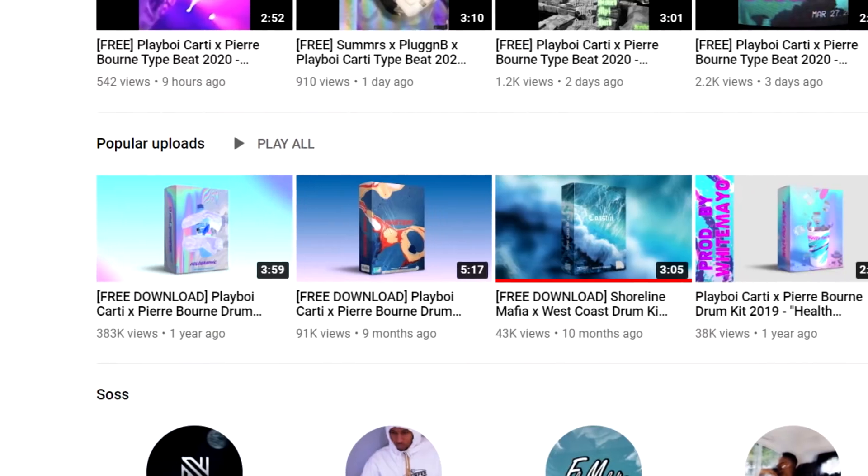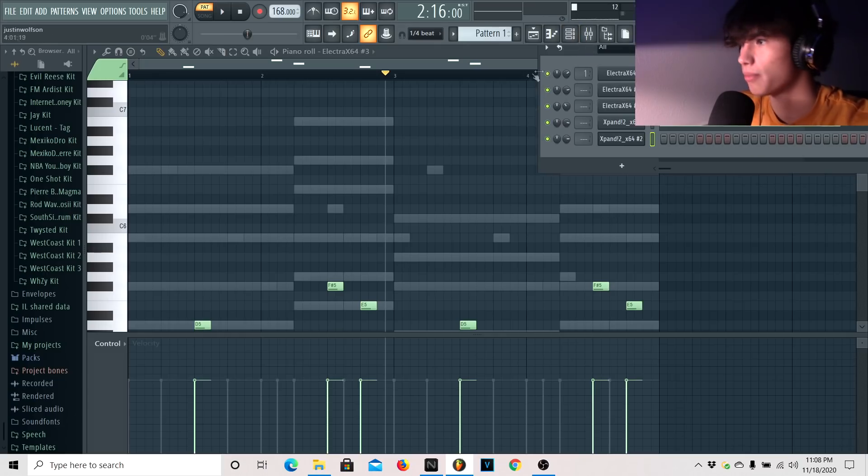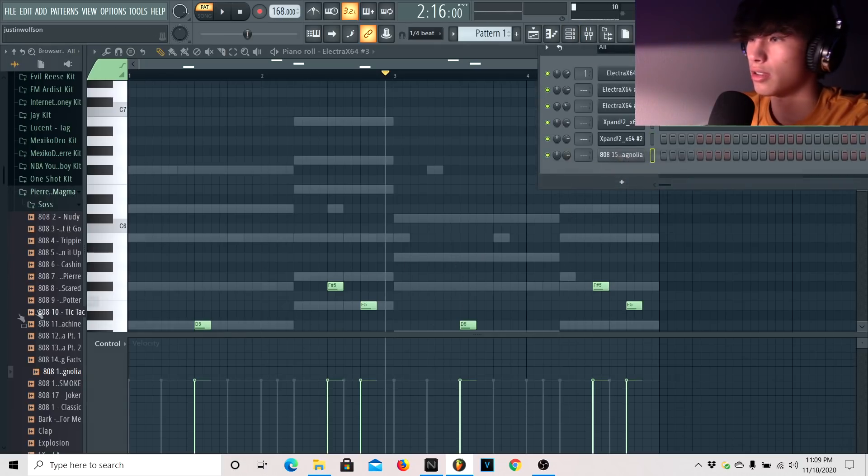Alright, so I'm pretty sure we have all of our melodies down. Let's start moving on to the drums. If you don't have any Pierre kits or Carti kits, you're going to need to get some — just go get some off YouTube or Reddit. White Male has some really good free drum kits on there, so definitely go cop some of his kits. They're all free — go to Reddit as well.